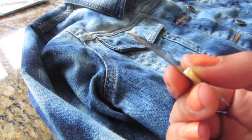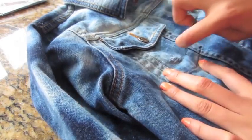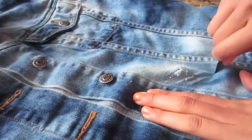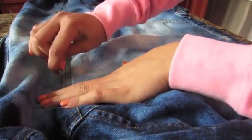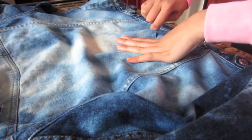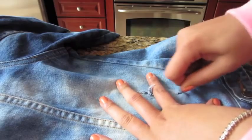This next step is completely optional — I'm just going to show you really quickly how to distress your jacket. I'm taking a little razor blade and creating small marks, rips, and tears all over the jacket in completely random areas. You can get totally creative with this and just choose the different spots that you want to rip up.